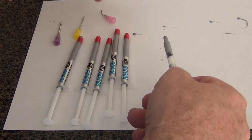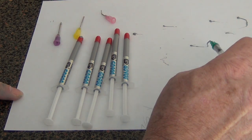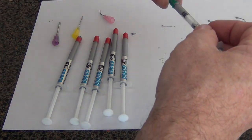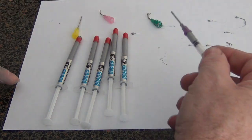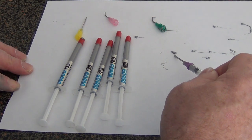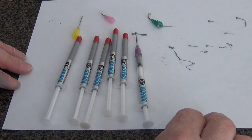You just pop off one of the red caps, stick on one of the silicone tops, and this gives you a nice 120-degree angle so you can go up under things. There are also two straight nozzles — one 16 gauge and one 18 gauge.